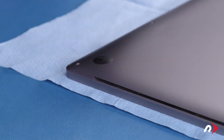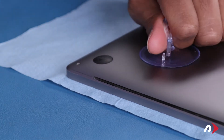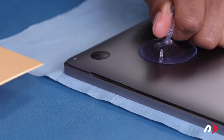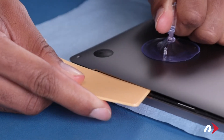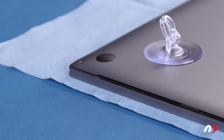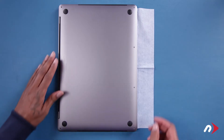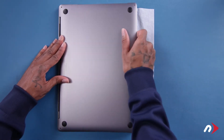To disengage these clips, use the suction cup from your kit to lift up one of the front corners. Then slide one of the plastic cards underneath the cover and carefully run it along the edge until the clip pops free. Then do the same thing on the other side. You should now be able to grasp the front edge of the cover and pull it out of the retaining clips holding it on the hinge edge.